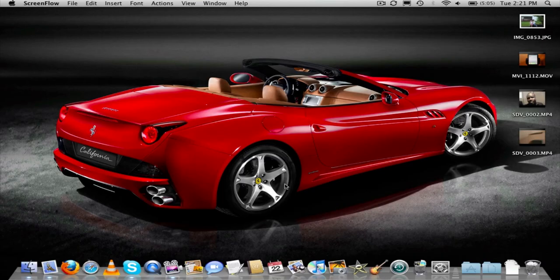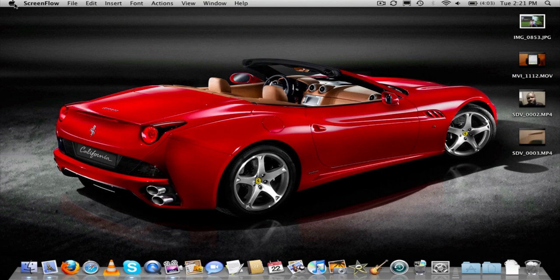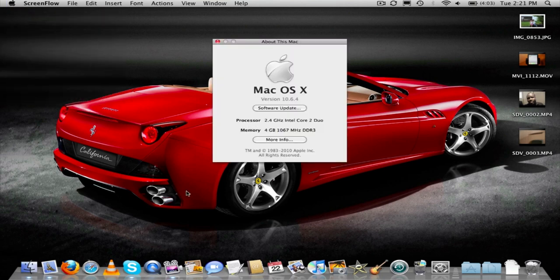Okay, so the RAM is all upgraded and ready to go — the computer booted back up. Had some problems with the screws, but it's all good to go. Let's go to About This Mac, and as you can see, it's 4GB instead of 2GB of DDR3 RAM.